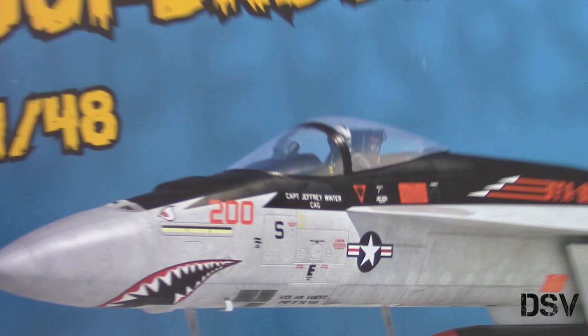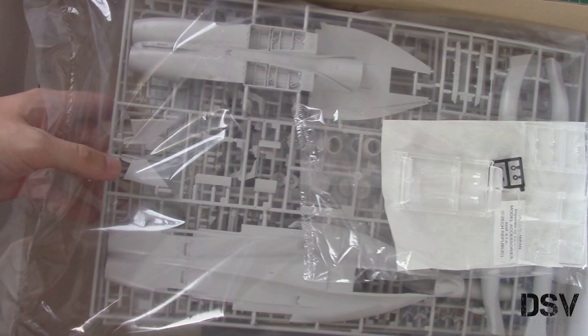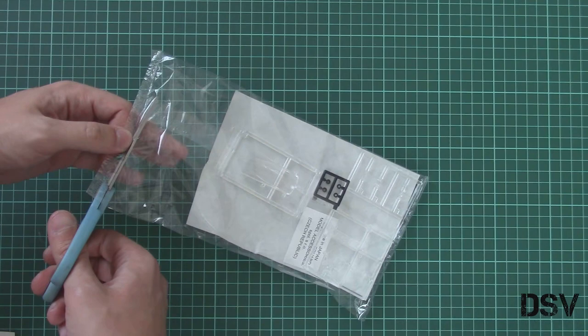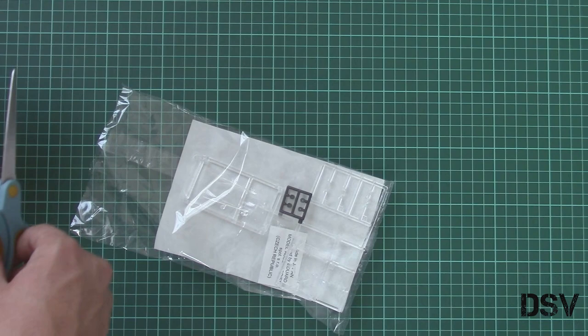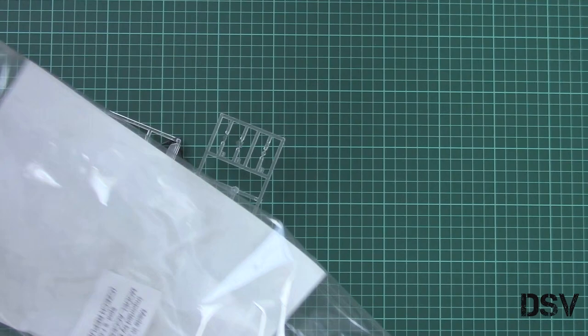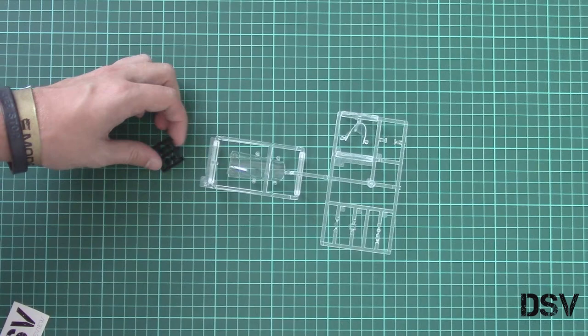Even though the box is huge, it is surprisingly lightweight. Let's see what is hidden here. We have the typical Hasegawa packaging style — all plastic sprues in the same plastic bag, and on the bottom I can see various bonuses which will be used to detail this aircraft. We will start with the plastic sprues, but first let me remind you that you can support us financially. Our camera broke and we need to buy a new one. Some of you already donated, but you can support us by donating on the website via PayPal. I hope maybe by end of July we will be able to get the new camera and return to the previous quality. I am currently using a borrowed camera and it is not that good, as you can see.